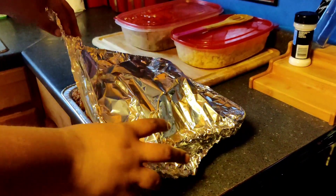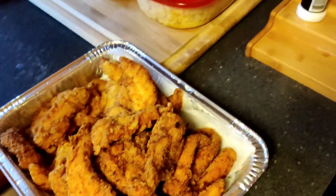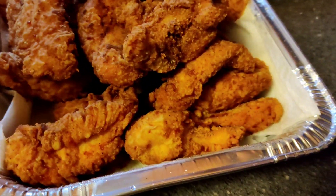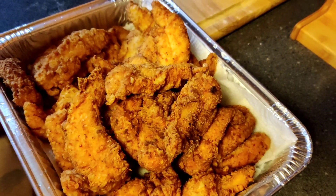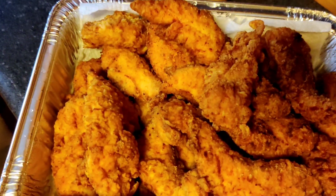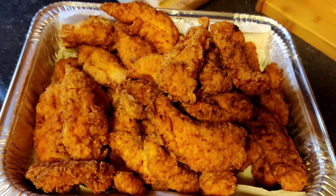Okay guys, welcome back. This is the finished look of the southern mustard fried chicken. It's not really hard — I just used yellow mustard, light salt, onion powder, garlic pepper, and Tony Chachere's Creole Seasoning in all-purpose flour. I seasoned the chicken, seasoned the flour, and fried it seven to eight minutes. And this is the finished product.